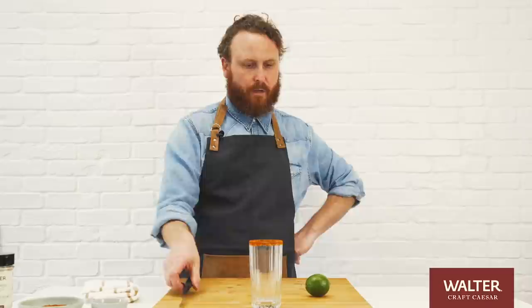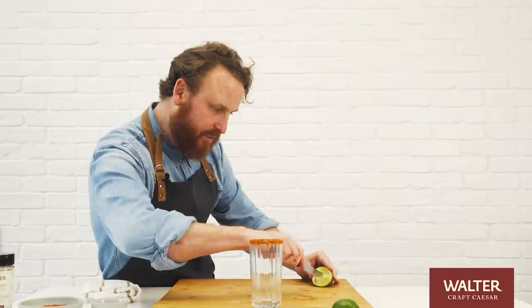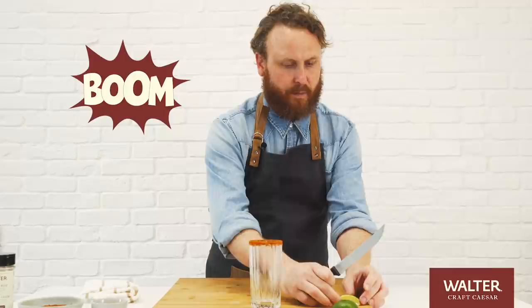Alright, so we're gonna get our lime ready for a couple of things. We need a little bit of lime for squeezing and we need some lime for garnish. Just a little. And then we're gonna cut it into wedges. Boom. We're ready to make our gosh darn Caesar.